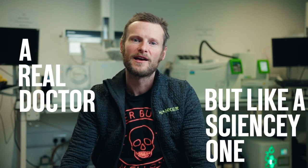Hi, I'm Dr. Fraser Gormley. I'm Head of Quality at BrewDog, and this is how to make alcohol-free beer.